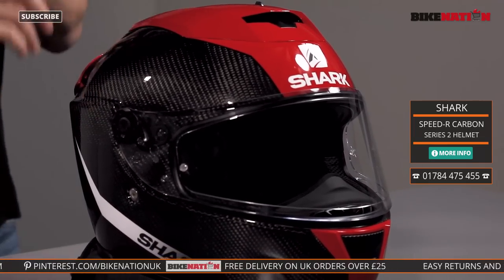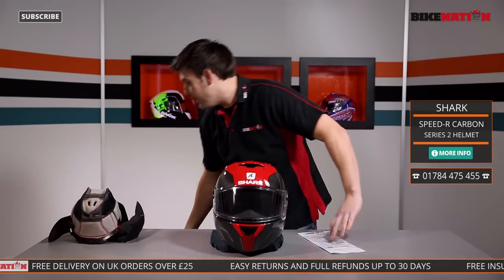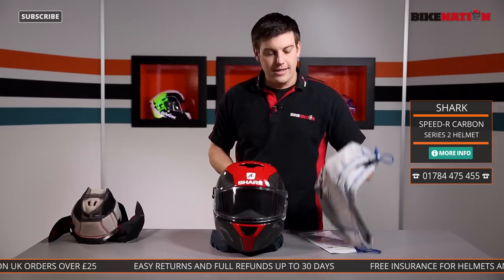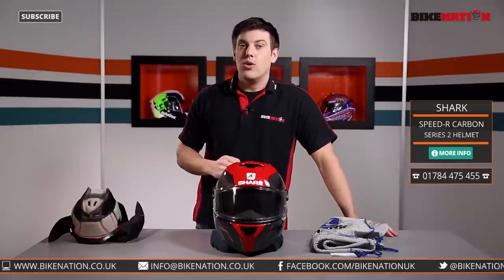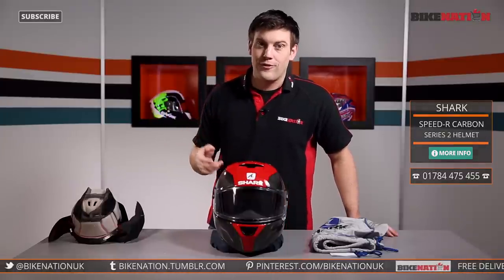It also comes with the Pinlock insert lens and a bag to keep it protected when you're not using it. It comes in a range of different sizes, so check out the sizing guide, and if you've got any questions give the Bike Nation team a call — sizing is really important. Orders of £25 or more get free delivery from Bike Nation. There are loads more videos on the Bike Nation channel, we're on Facebook and Twitter too — make sure you have a look at all the different designs. I'll see you next time.